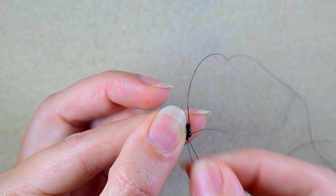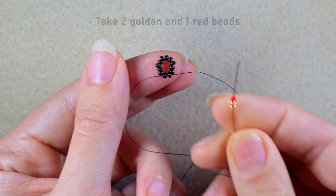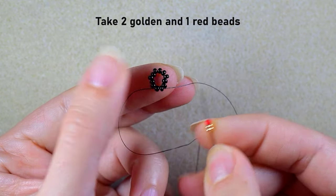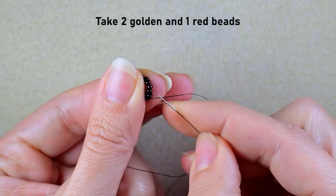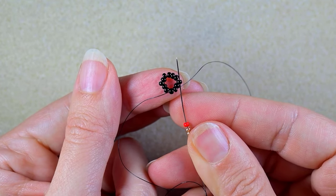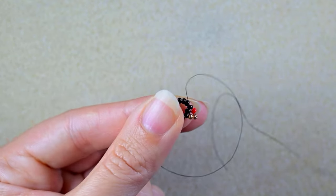Now I go through some beads in this direction. I'm going to take two golden beads and one red bead, and as I'm exiting here I'm skipping the bead that's on my way and going through the following, then I pull.